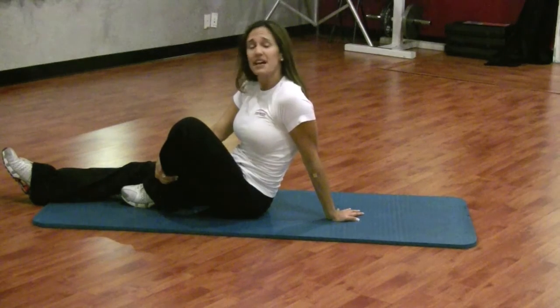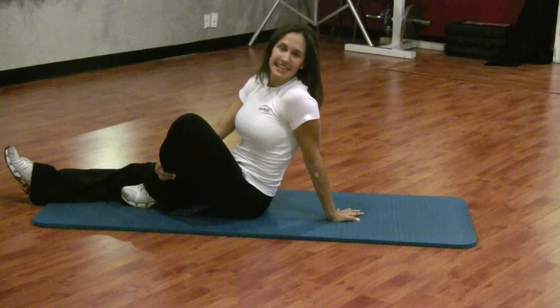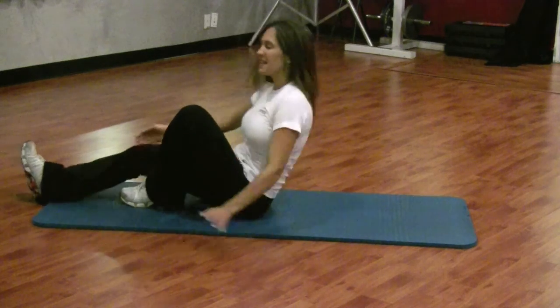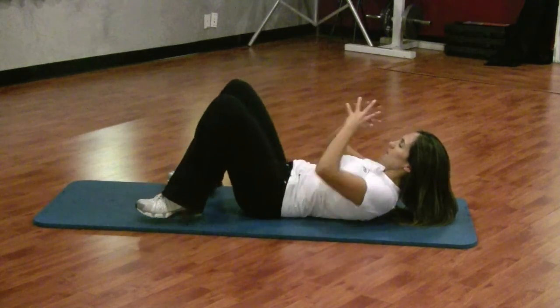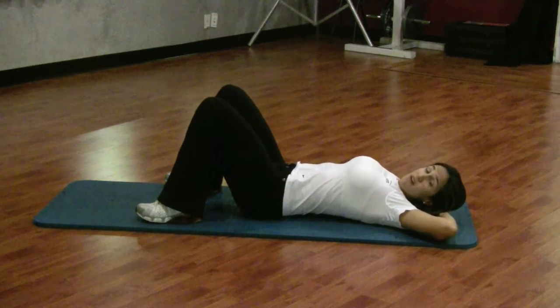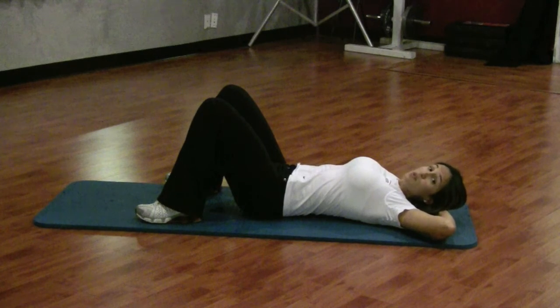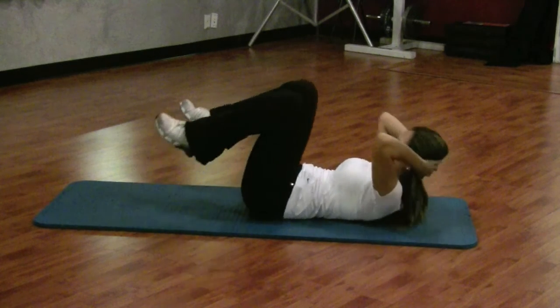And make it effective. Another thing we're going to do is a full crunch, or ladybug. Again, same position — feet are shoulder width apart and you're supporting your neck. You're going to bring those elbows to your knees, or at least as close as you can get them without pulling on your neck. So we're going to crunch.